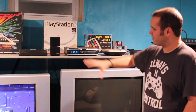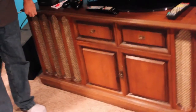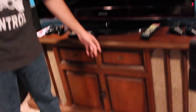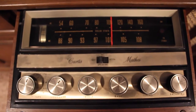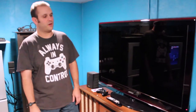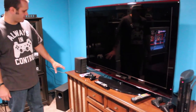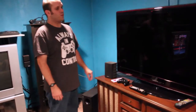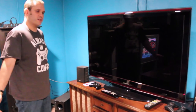All the old stuff essentially is hooked up through these speakers. All the new stuff, like the PS3 and the HD systems, I have hooked up into this monstrosity which I found at a Goodwill for $20. This is a 1968 Curtis Mathis stereo cabinet, and this is where a little bit of the electronics know-how came in — because I actually rigged it in the back so I can play audio from this modern television through these speakers, and it still sounds amazing even 50 years later.